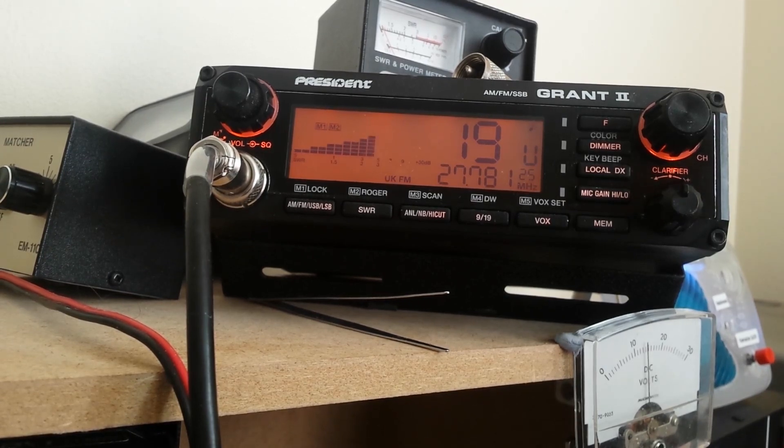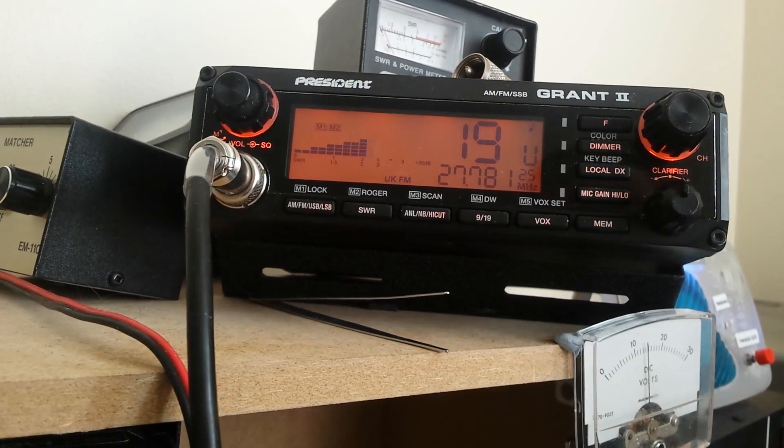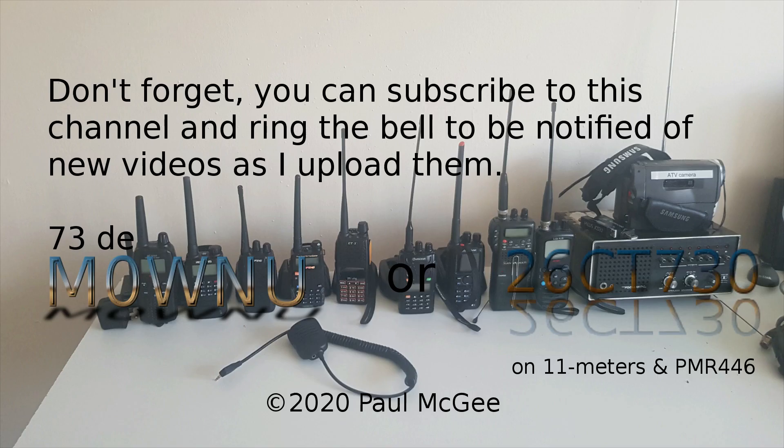This is Paul Mike Zero, Whisky November Uniform, or 26 Charlie Tango 730 on 11m and PMR 446. If you want, you can just call me the Red Squirrel on there. 73s for now, guys — stay safe, watch for the virus. My common mode issues are fixed — excellent, that's a step in the right direction. 73s for now. Don't forget you can subscribe to this channel and ring the bell to be notified of new videos as I upload them. 73s from Paul Mike Zero, Whisky November Uniform, or 26 Charlie Tango 730 on 11m and PMR 446.